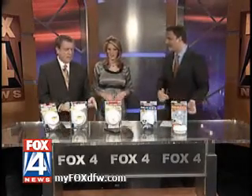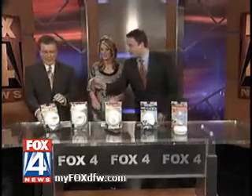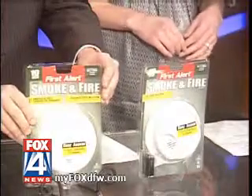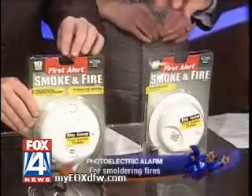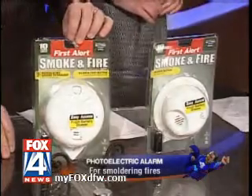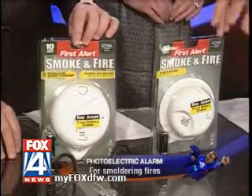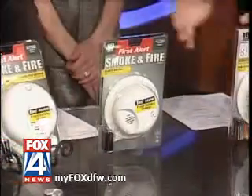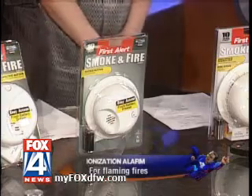We'll start here and work our way down. This is a photoelectric smoke alarm. These are smoke alarms — not smoke detectors, a common misnomer. The photoelectric smoke alarm is going to be best in a smoldering fire. If you drop a cigarette in your couch and it starts to smolder, this is going to pick up that kind of fire a lot quicker. This is an ionization smoke alarm — it's for more of a flaming fire, a waste paper basket on fire, something with a visible flame to it.